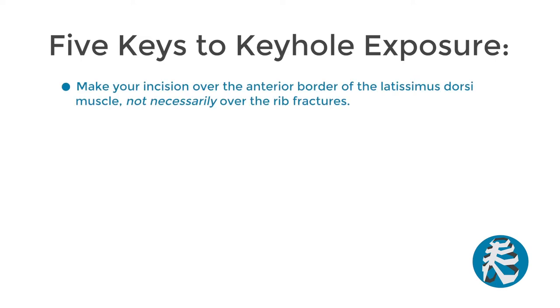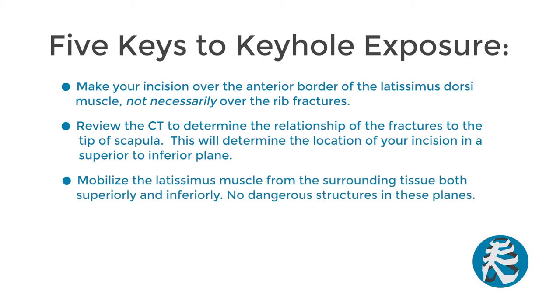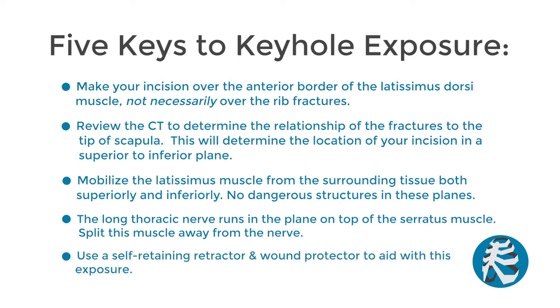With keyhole exposure, there are five key points to remember. Number one, make your incision over the anterior border of the latissimus dorsi muscle, not necessarily over the rib fractures. Number two, review the CT to determine the relationship of the fractures to the tip of the scapula — this will determine the location of your incision in a superior to inferior plane. Number three, mobilize the latissimus muscle from the surrounding tissues both superiorly and inferiorly; there are no dangerous structures in these planes. Number four, the long thoracic nerve runs in the plane on top of the serratus muscle — split this muscle away from the nerve. Number five, use a self-retaining retractor and wound protector to aid in exposure.